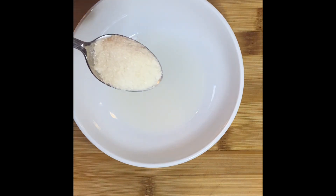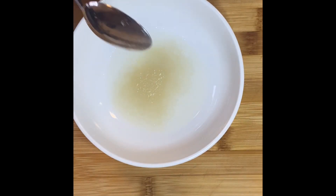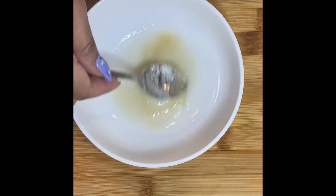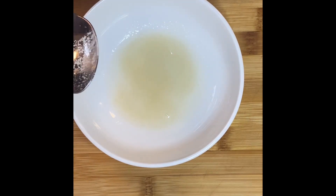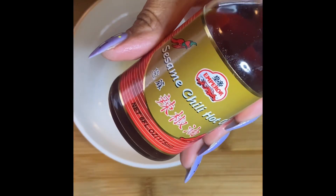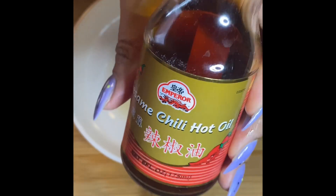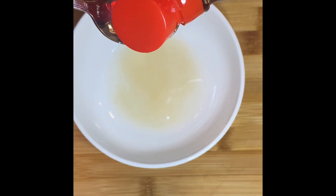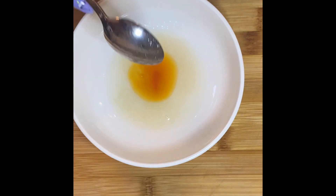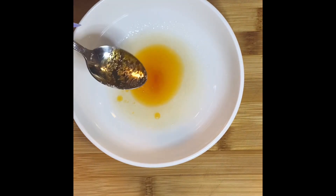Add the light brown sugar right in there and try to dissolve it as much as you can. Now we have sesame chili oil — I absolutely love this stuff, I use it on everything. I'm going to add half a teaspoon. It gives such a nice toasted sesame flavor and it has spice.